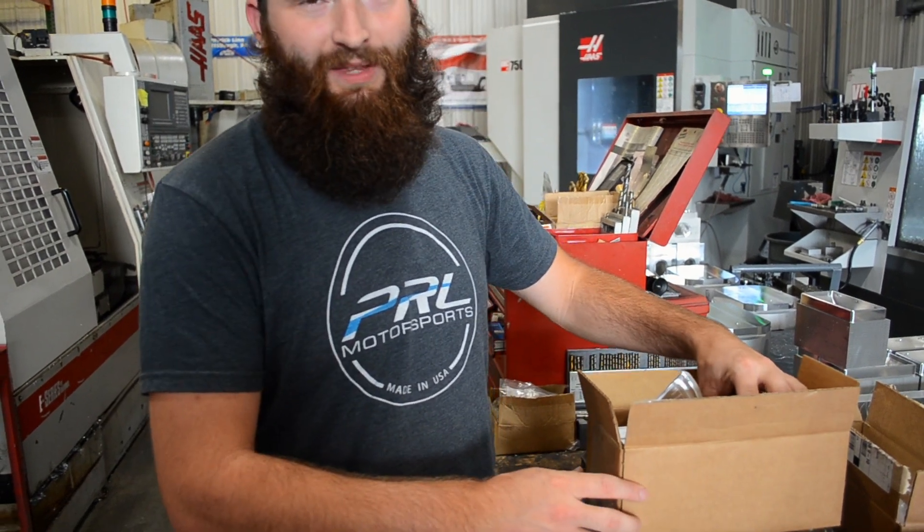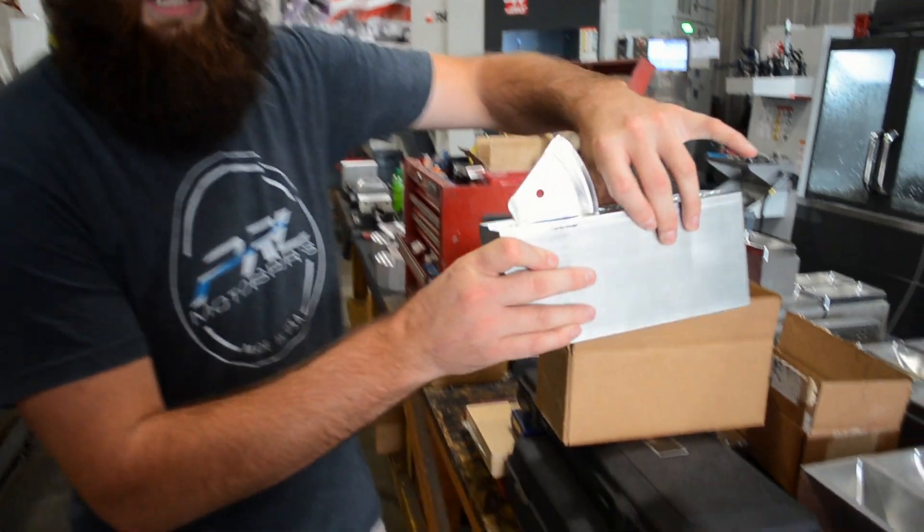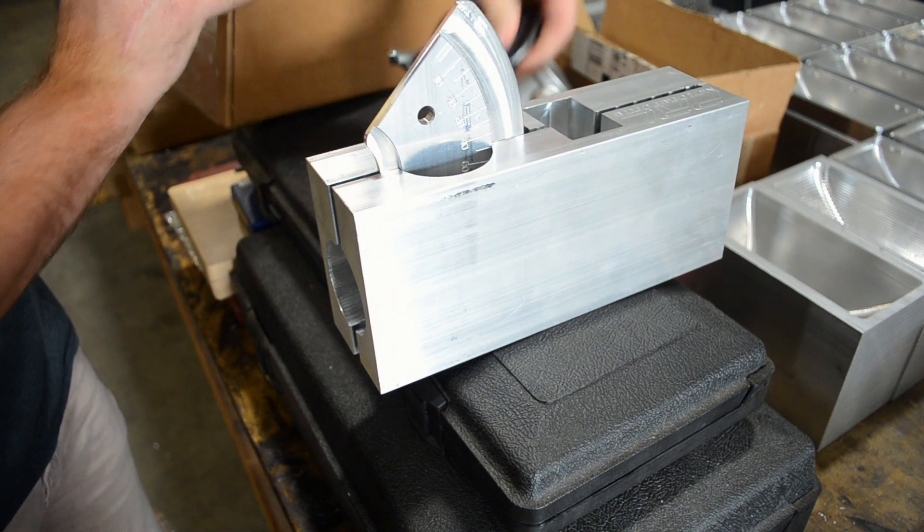Today we're going to show you how to set up the schedule 10 and 40 cutting jig fixture. This one's the inch and a half. We also have them available in an inch and a quarter. This comes out of the box like so.